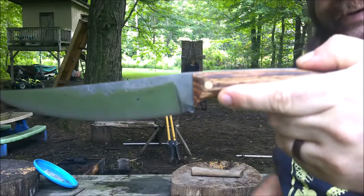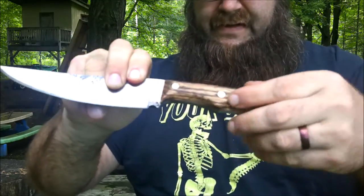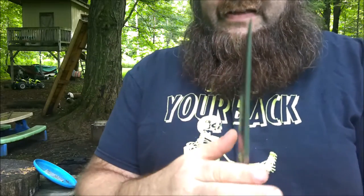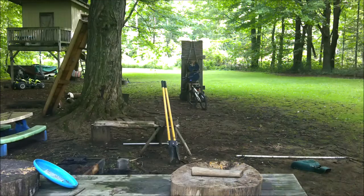There we go — that's the finished product. I was going to bring it back to show how I did the handle, but anyone can carve wood, it's no big deal. See how thick that is? It goes up to a nice distal taper. There's the blade. Now, nothing left to do but to test it.